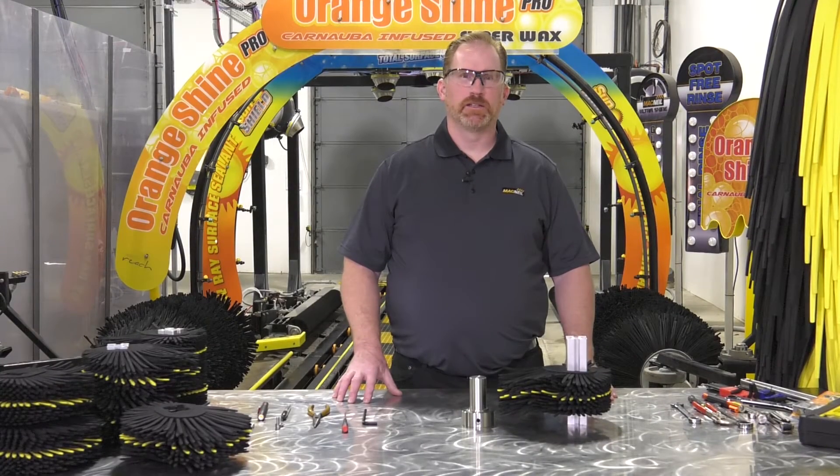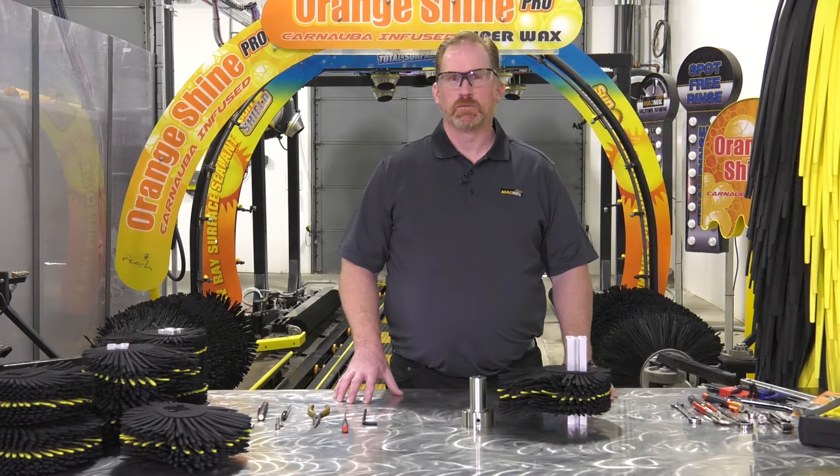Welcome to McNeil Tech, The Wash Experience. My name is Scott Ferry and I work for Budco Distributing, a distributor of McNeil wash systems. Today we're going to talk about and demonstrate how to maintain and repair wheelboss shafts.